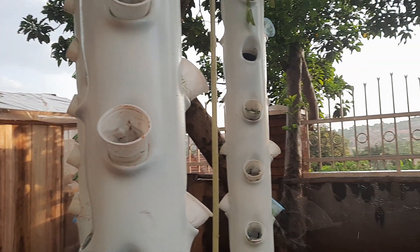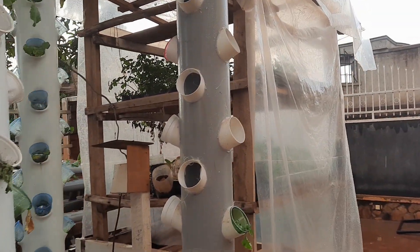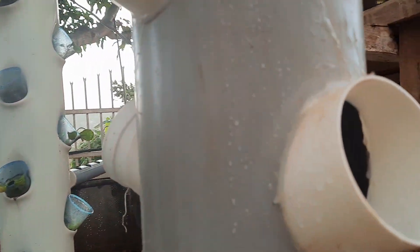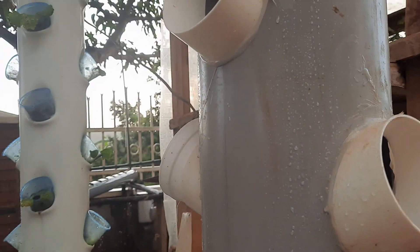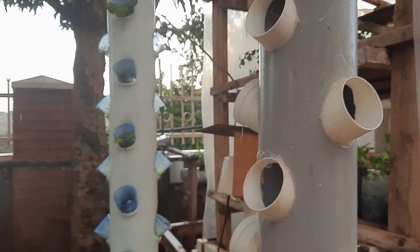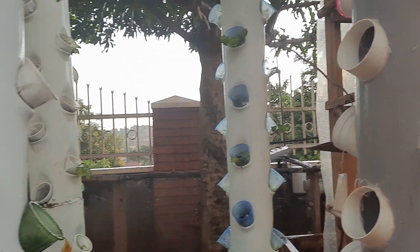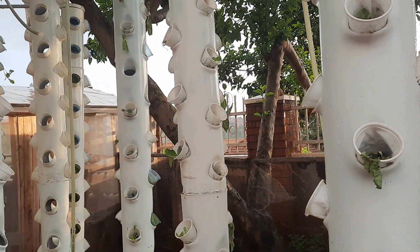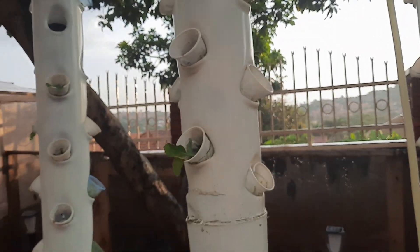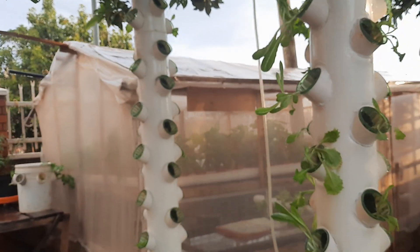We are going to change all these pipes. According to the research, the better grow holes or net cap holes are these ones here. This is not a painted pipe, but it works the way it is — painting just adds neatness and beauty. My engineer is going to work on all these pipes to make them look better.